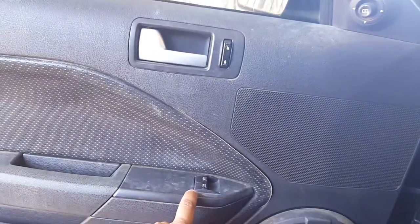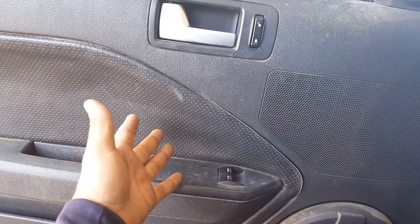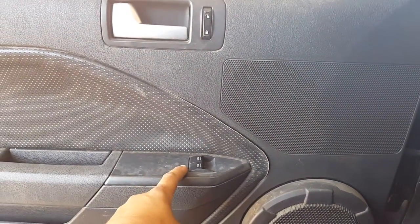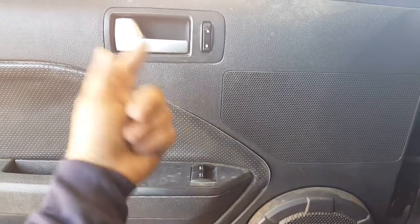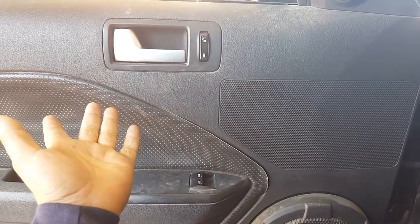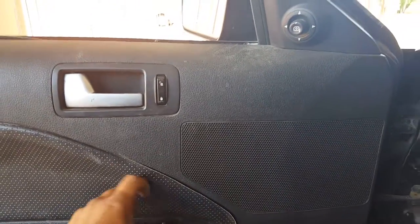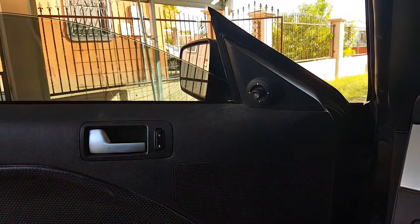So if you didn't catch that — basically, if it's a driver's side window, push it all the way down, leave your finger on the button for two seconds, then raise it up and leave your finger on it for two seconds after it goes all the way up. Turn the car on and off or something like that, and it should work — it's magic!